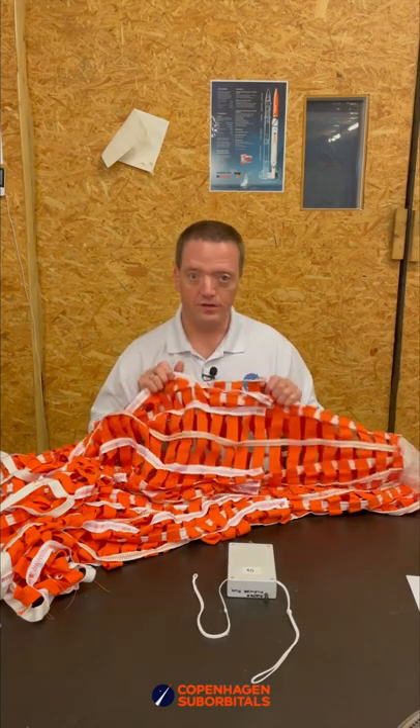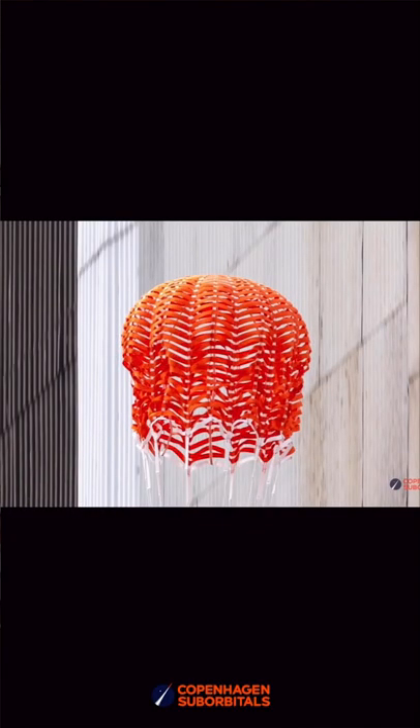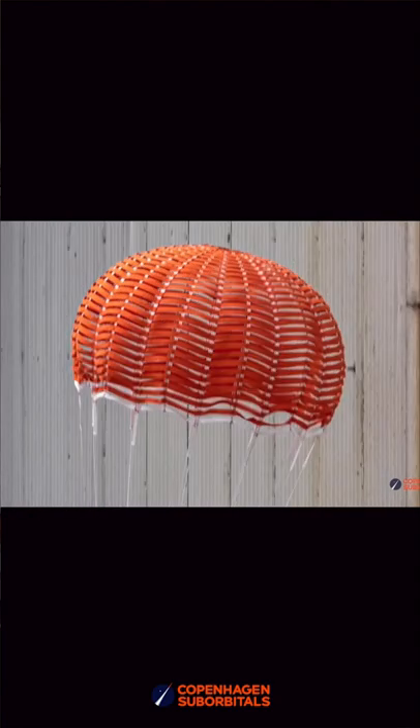One of them is the Ribbon Hemisflow parachute, where we will modify it a little bit more back to the actual design as it should end up, and see how it behaves when we do that.